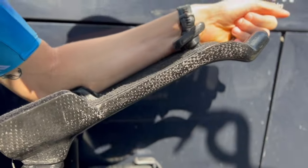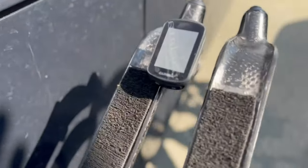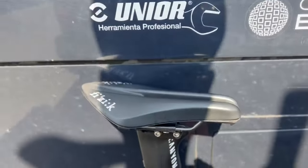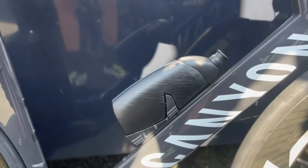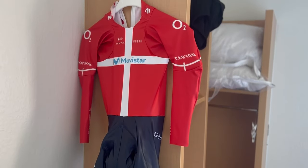The tires are from Continental — the Grand Prix 5000, 25 millimeters but in TT version. The extensions are special made for me, 3D printed. And I use for TT the Garmin 130 — it's a small one, just to show power and how much time I've already spent.